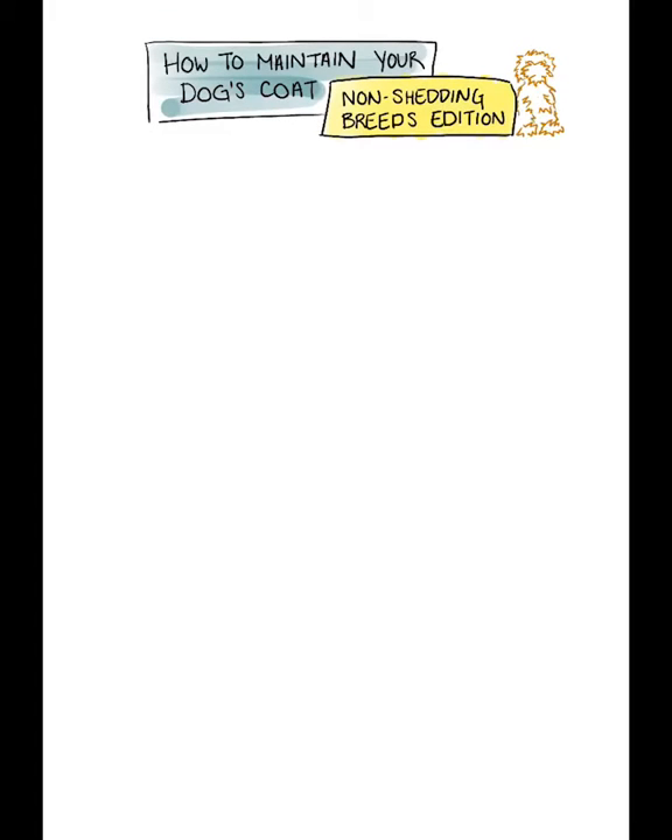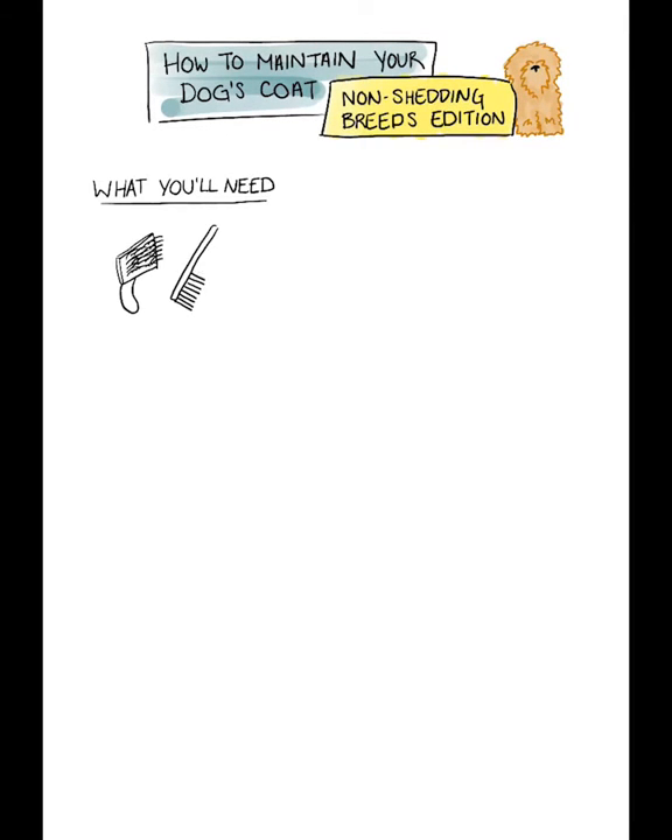Let's talk about maintaining your dog's coat while your dog can't get in to see their groomer. This is for non-shedding breeds — poodles, porties, shih tzus, doodles, and many others. I've talked with our groomer Rebecca and she's given me her recommended tools and tricks, and I'm going to share them with you.